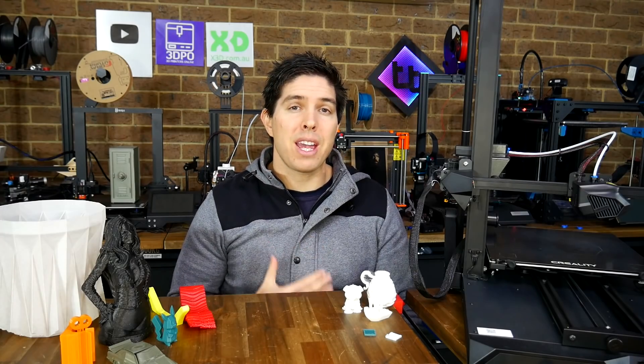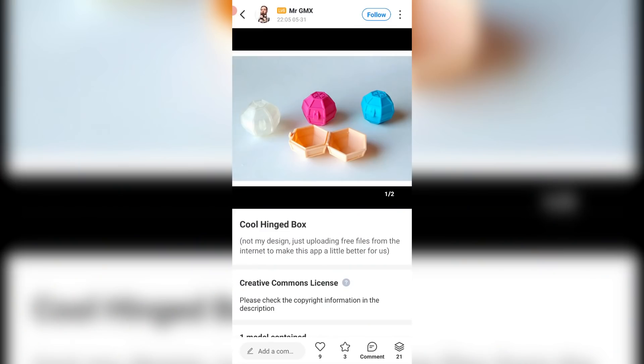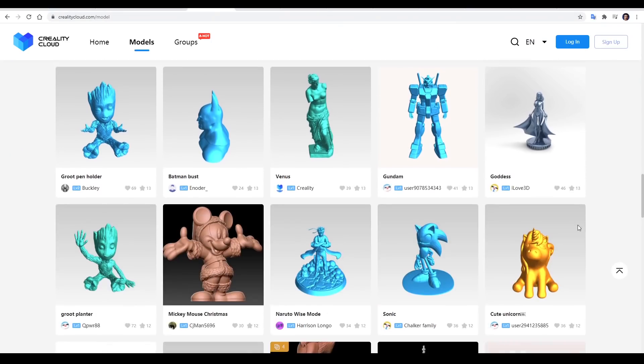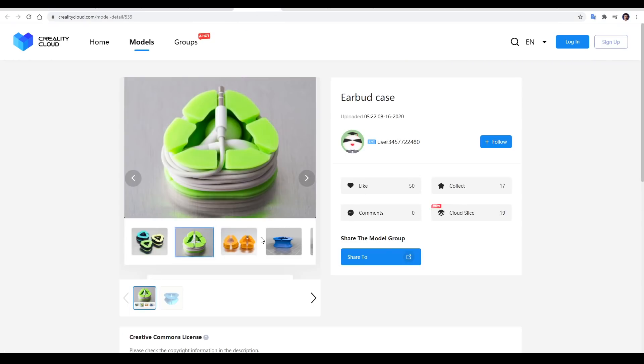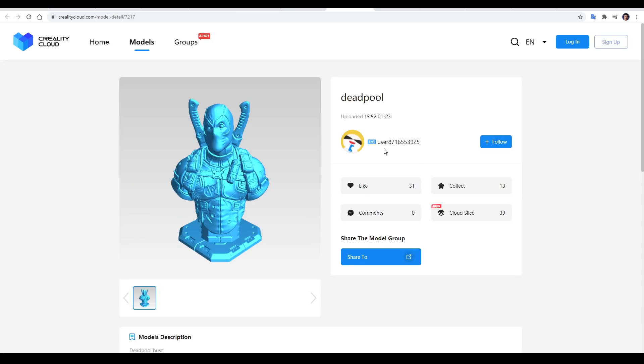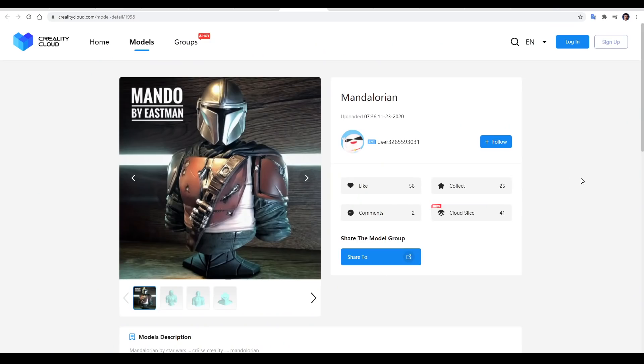But this will be the last time I feature anything to do with Creality Cloud until they fix a glaring problem. Pretty much all of the models on the Creality Cloud have been stolen — for some it's obvious to the point that they still have the Thingiverse thumbnails, while others seem to be uploaded by throwaway accounts actively stealing models without attribution. I've complained to Creality about this in the past, but unfortunately the problem's only gotten worse. My advice would be to search the site and make sure none of your own content has been taken.